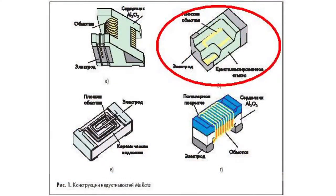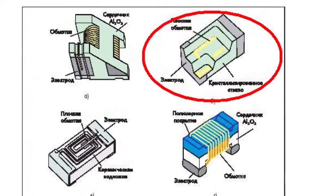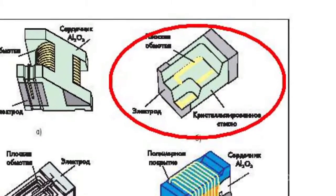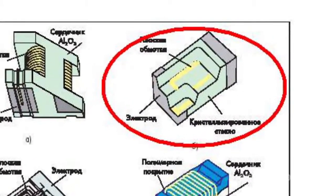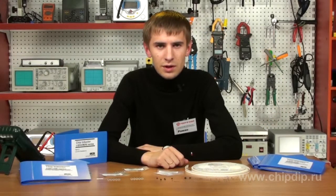The inductors of the second variant present multi-layer constructions where a special glass frame is used. The wrap in this variant is made of film conductor, forming multiple layers inside the frame, which results in inductance for the high frequency range with small housing size and sufficiently high currents. The LQG15H and LQG18H series are made in such a frame.